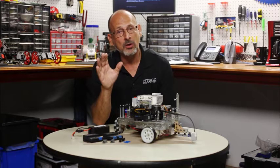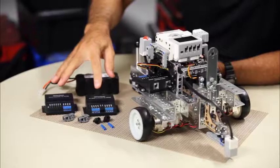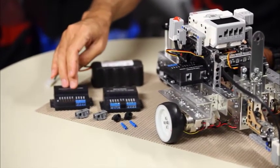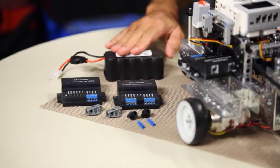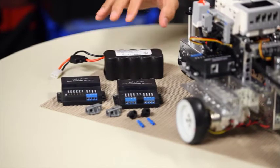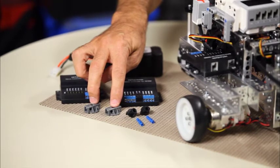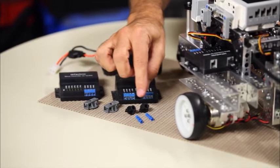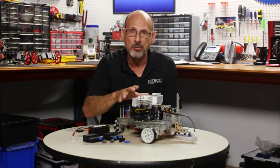Those people that are current Tetrix users are going to recognize these. There are some hardware components you're going to need. You're going to need the Hitechnik servo controller or motor controller. You're going to need a power source — a 12-volt battery. There's also a charger that goes with this that I don't have out here. You're also going to need some kind of a way to mount the LEGO on the Tetrix, either the hardpoint connector or the Tetrix Prime quick rivet with the LEGO pegs. So you're going to need to build your robot.